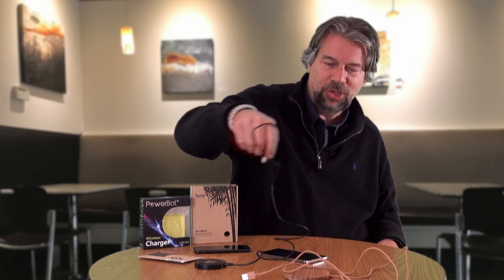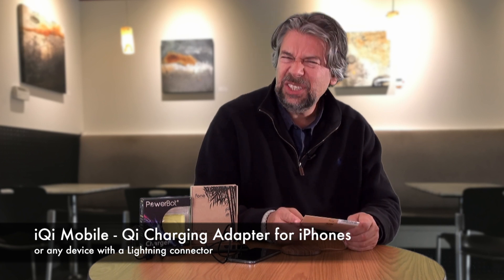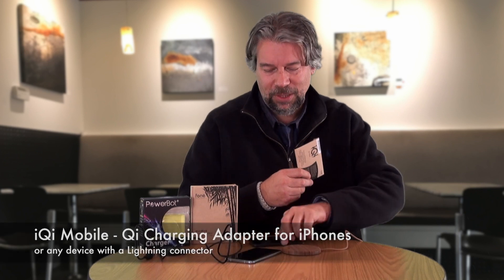I'm going to switch back to the Wood Puck, just because the wire is a little longer, because I want to show you something else. With the longer cord it just sits here nicely. The company that makes the Wood Puck also has this IQI Mobile — I'm not sure how you'd pronounce it. This is actually pretty interesting: the iPhone 7 doesn't support Qi charging, so if I put it on here, nothing happens. They sell this little gadget that is basically everything you'd want built into the phone to support wireless charging — as an external add-on.